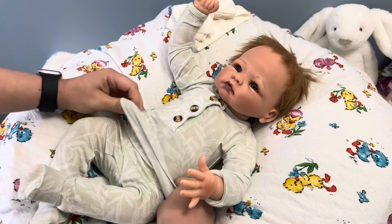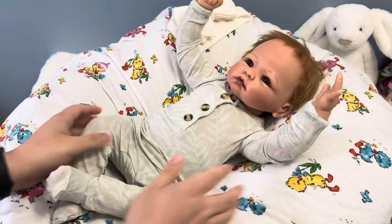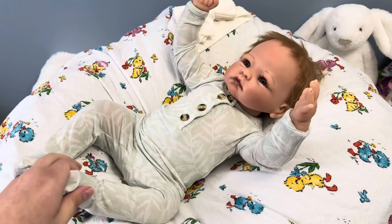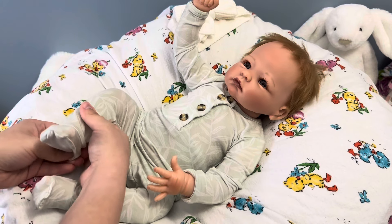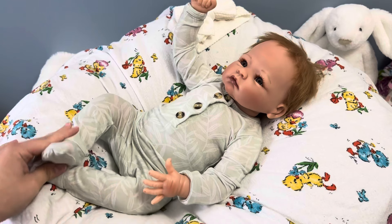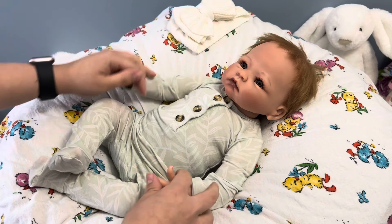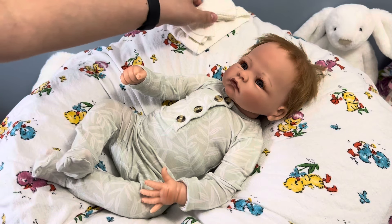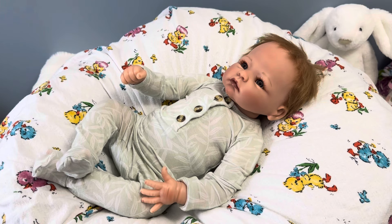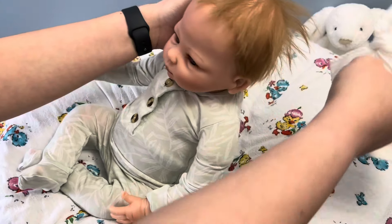There have been a couple of Ashton Drake Galleries dolls that I've purchased and then been like, eh, I don't like them as much as I thought I would. One of them was the May God Bless You Little Grace — completely unrelated to this doll; they named both of them Grace. This one is Little Grace by Linda Murray. That other doll I didn't like at all. I mean, she's kinda cute, but I ended up selling her on pretty quickly.